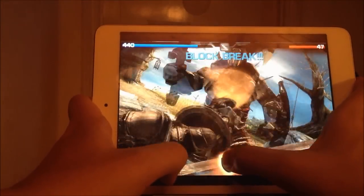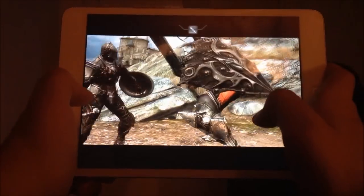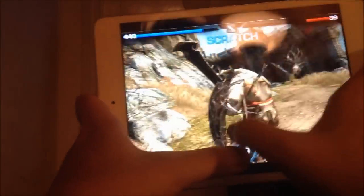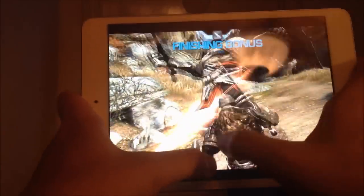Dodge this! Oh, we almost failed. Did we get him? I think we got him. Holy — that's some big stuff right here. This is of course on the iPad mini, if you didn't know already, which you probably did.